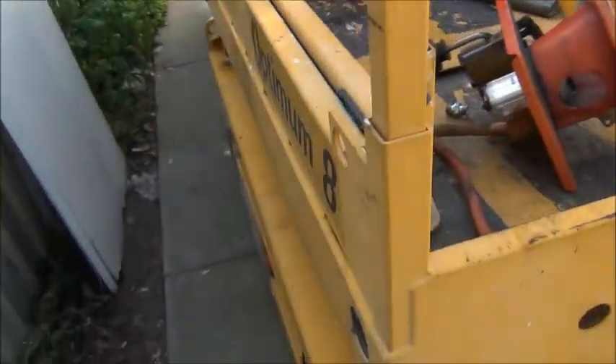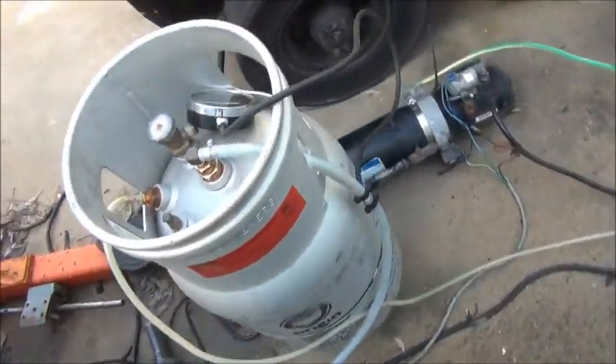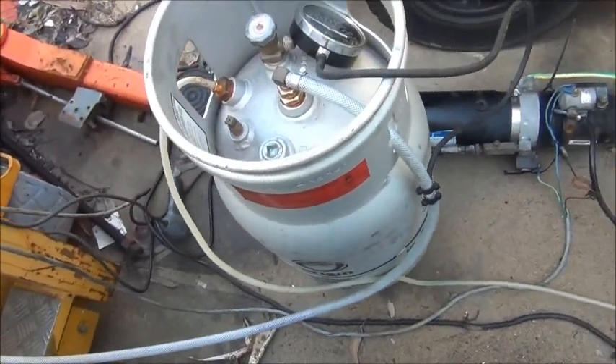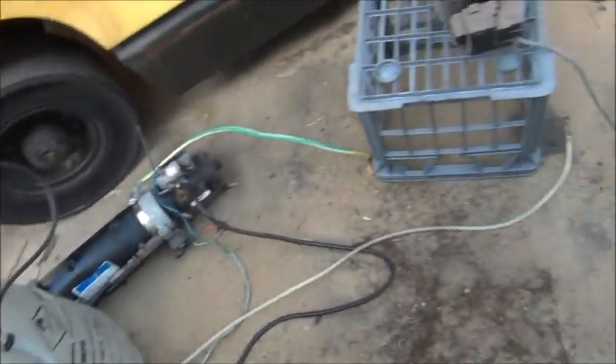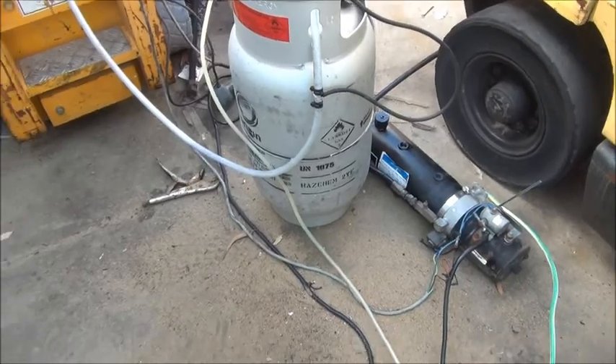I'll show you what the container looks like. I'm fairly confident there's not too much rubbish left in there because not too much is coming through the line anymore. Main objective was to get as much of the water out as I possibly could. So we'll dump this tank and we'll see what the mess looks like inside.